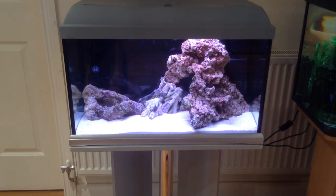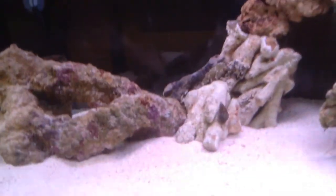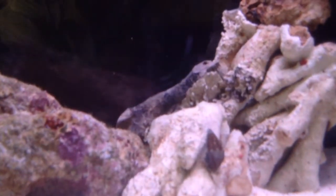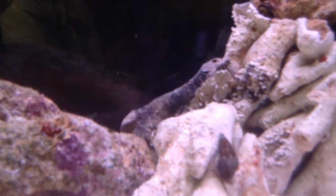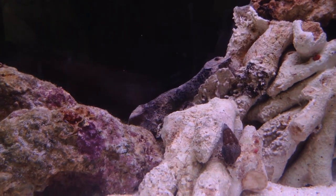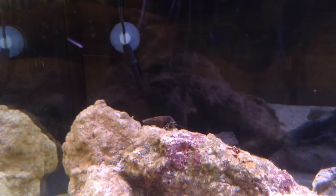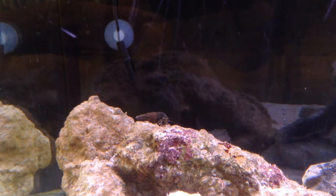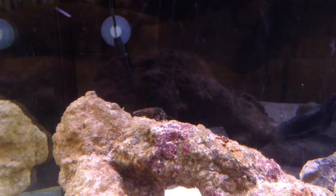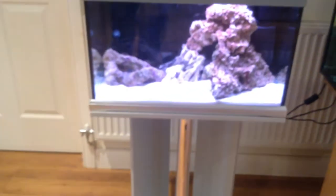I'll just move in a little bit so you can see the hermit. There we go — there he is, little stripey legs. And there's the other one on the top of that rock there. I'll probably get another couple of hermit crabs — I know you can get red leg ones and blue leg ones, so I'd like to get one of each of those.